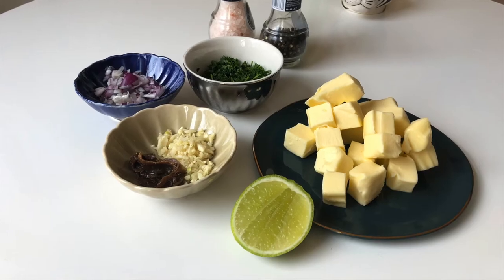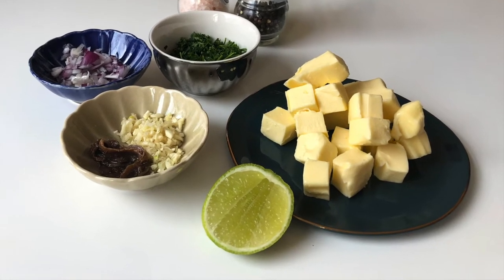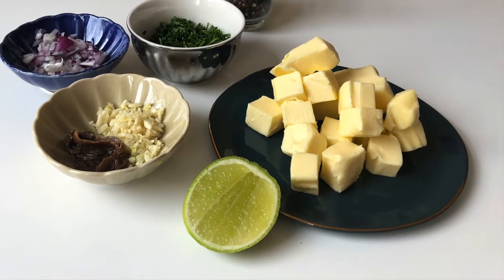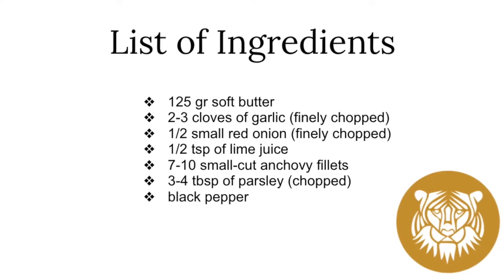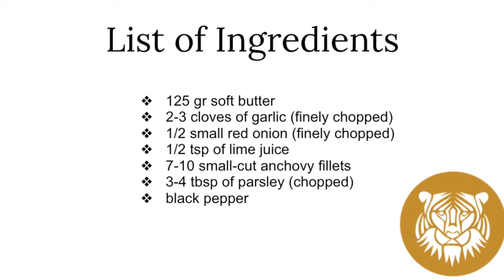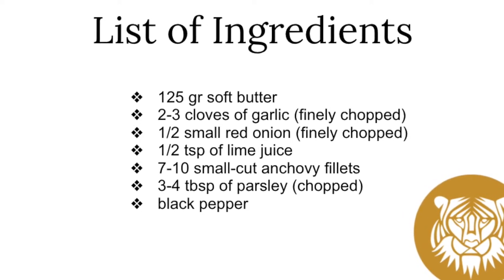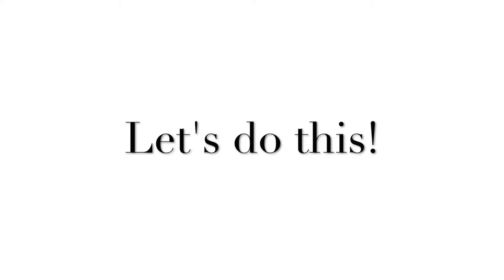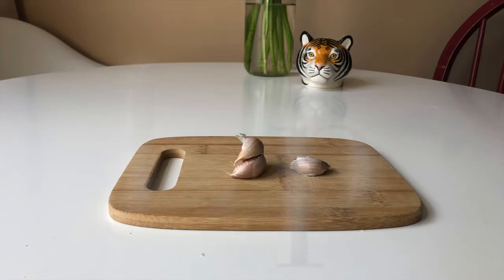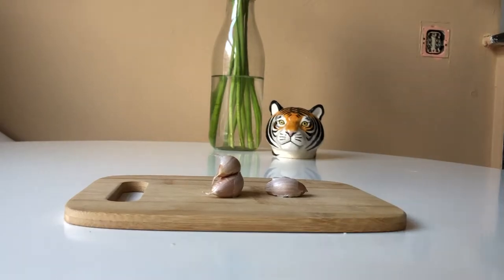Here's a list of the things you'll need: 125 grams soft butter, two to three cloves of garlic, half a tiny chopped red onion, half a teaspoon of lime juice, seven to ten small cut anchovy fillets, three to four tablespoons of parsley, and last but not least, black pepper.